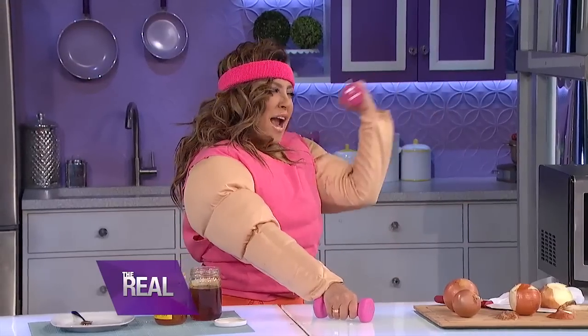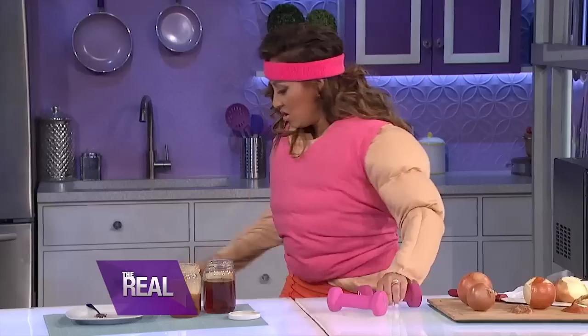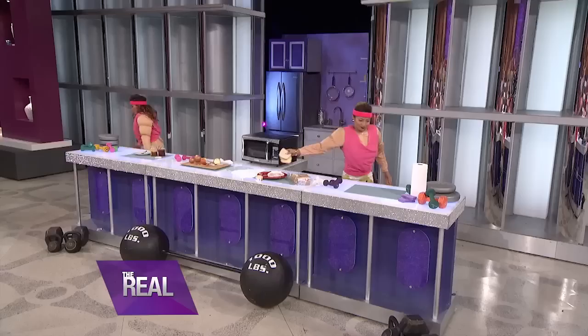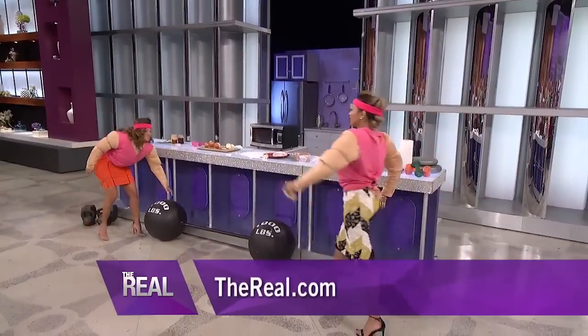And that's how you flex your microwave muscles! Let's show them how our muscles work. Let's get into this — let's show them.